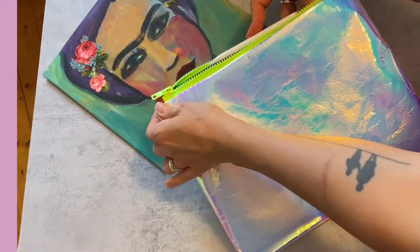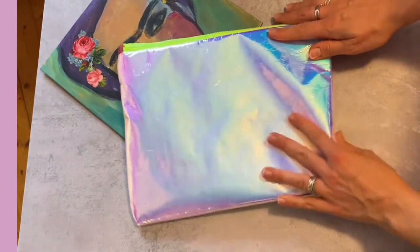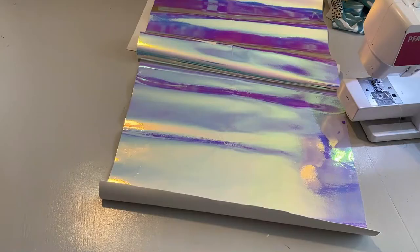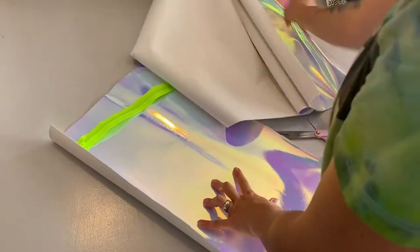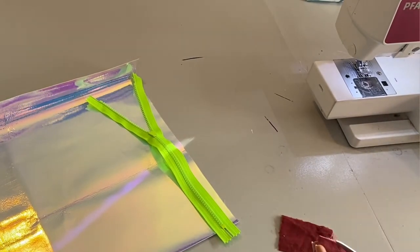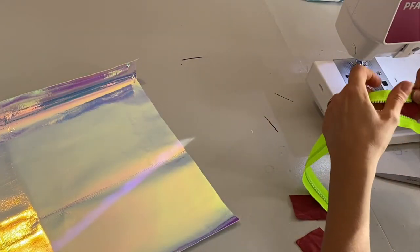Hi there and welcome to this tutorial on how to make a little clutch, a little purse for an iPad or something else. This one I'm using for my tablet and I love it. I found this great fabric — it's very sturdy and has a really spacey nice look to it — and then I got a neon green zipper, which I thought was a great match.